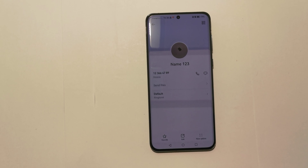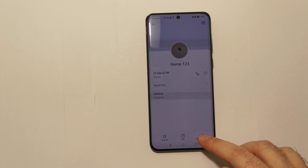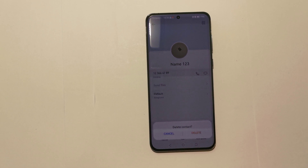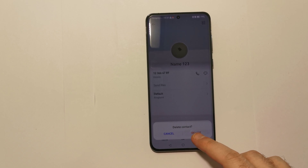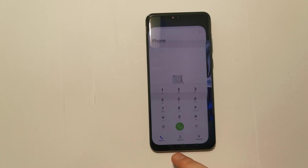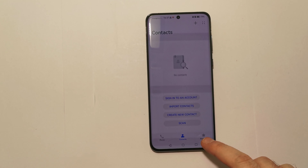To delete this we have to go to the more options here, and as you can see we have the delete contact option. We just select it, delete contact, yes, delete — and the contact is no longer on our contact list.